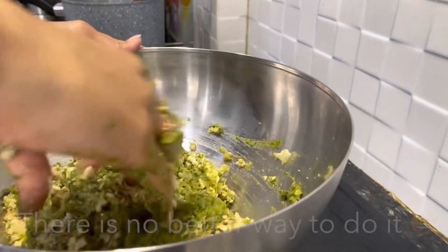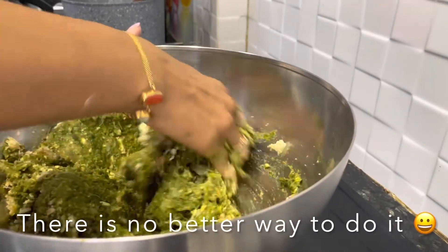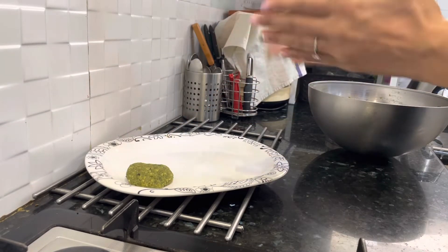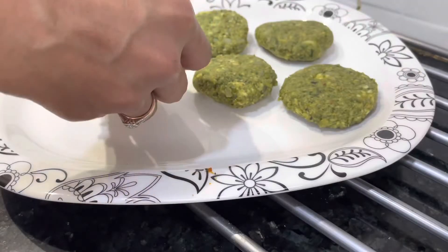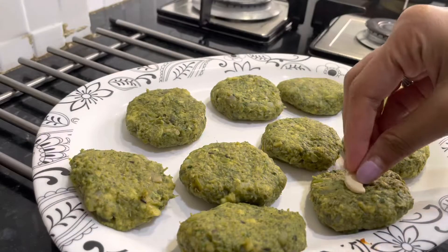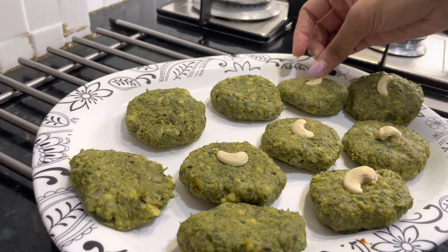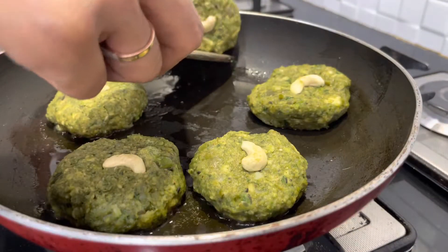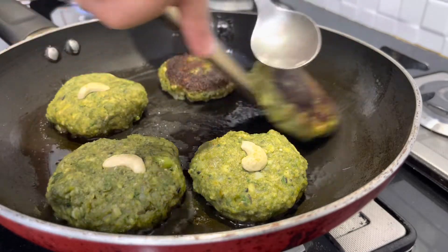Successful in feeding greens to my toddler! Mommies, definitely give it a try in your next search for how to feed your children veggies. This Hara Bhara Kebab turned out to be amazing and much better than the restaurant ones. It's not deep fried — it's packed with a lot of protein, carbs, and lots and lots of greens, and it's just tawa fried. So do not feel shy to try this recipe.